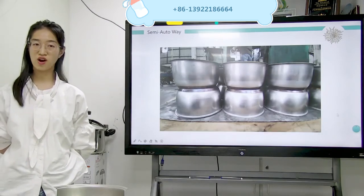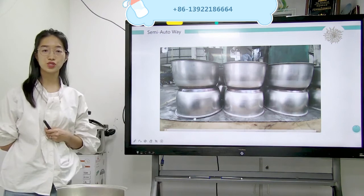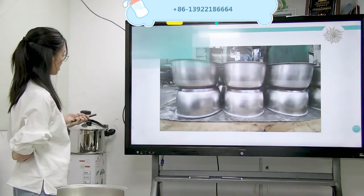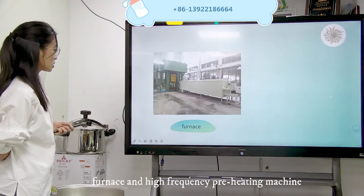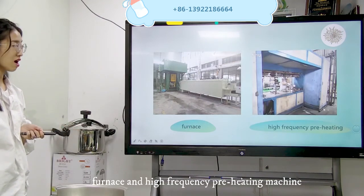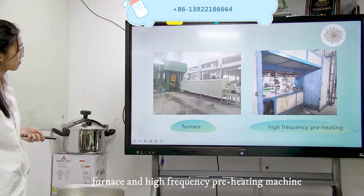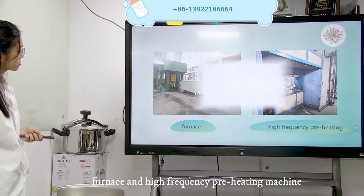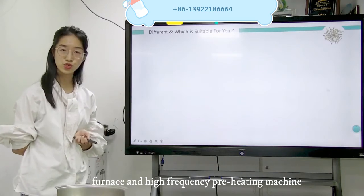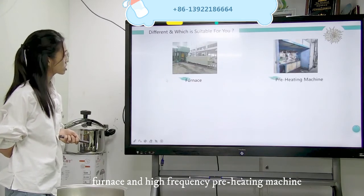Now I think you have already understood the difference between automatic and semi-auto. Whatever you choose, Crystal can do. This is the furnace, and this is a high-frequency preheating machine. Let me show you the difference for the high-frequency preheating and the furnace — they are different rates — and which one is suitable for you. Let's talk about the furnace first, then we talk about the high-frequency heating machine.